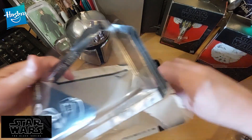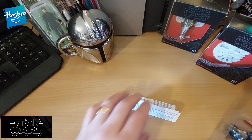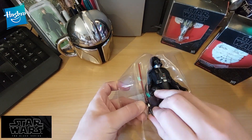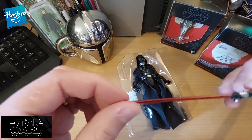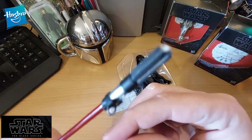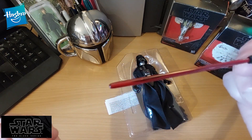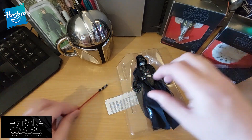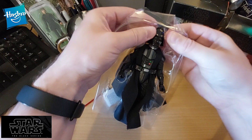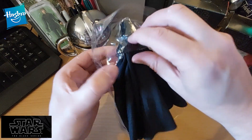Adios, packaging. There's a little leaflet in here — I'm sure it just says don't eat the figure. So now we have the figure. These are very well packaged. Very cool lightsaber there — I can get quite close in to show how detailed it is. Hopefully the focus is working quite well. If you're horrified by the fact I've just opened this and taken it out of the box, let me know in a comment.